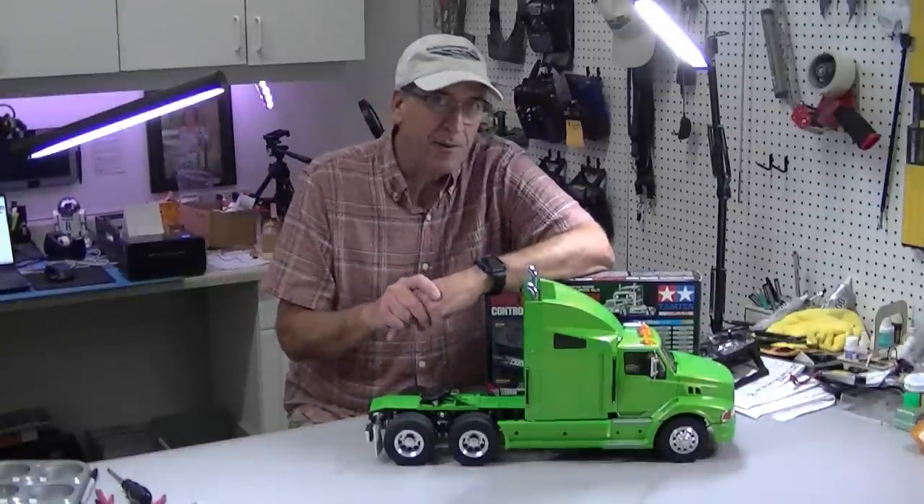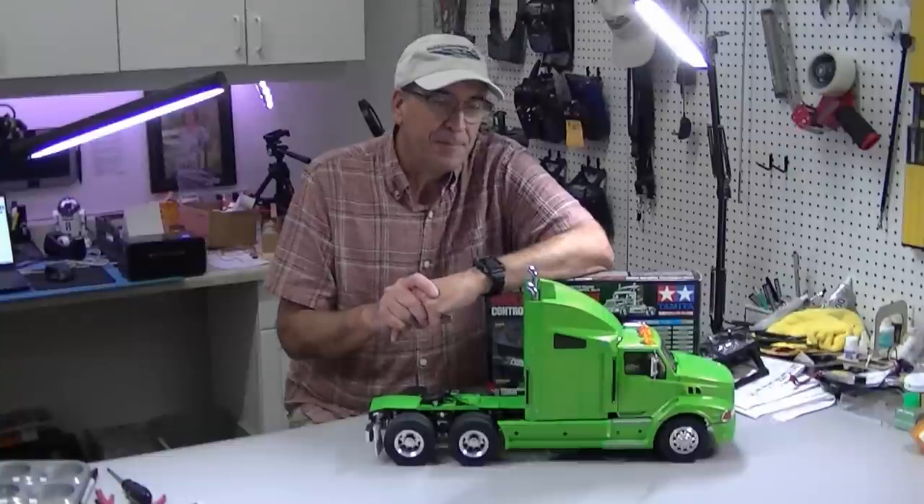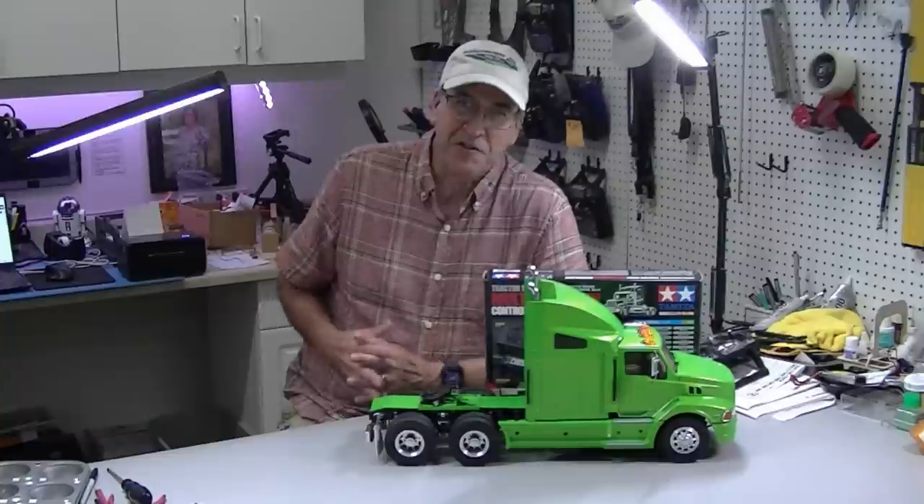Hi, this is Bob from Hobby Concepts, and today I'm going to cover a topic that I get a lot of questions about. That question is: can I build the truck and then install a sound system and lights later? A lot of people will say the truck's expensive, I don't want to buy everything right now, or my skill level is I want to build the truck.